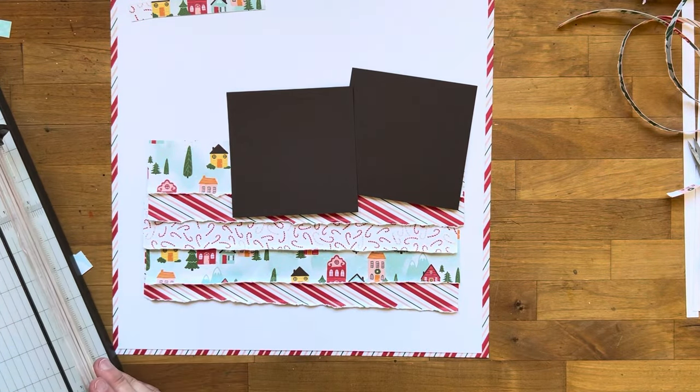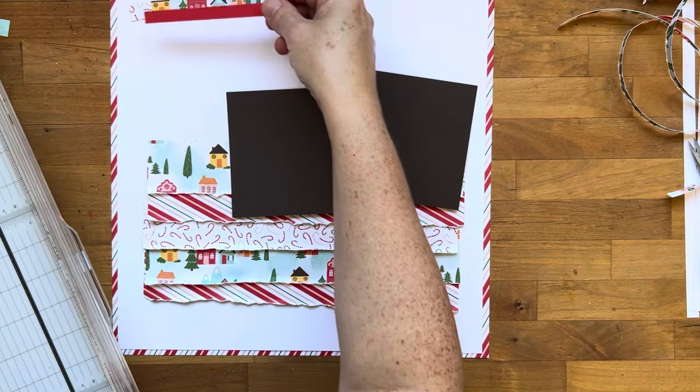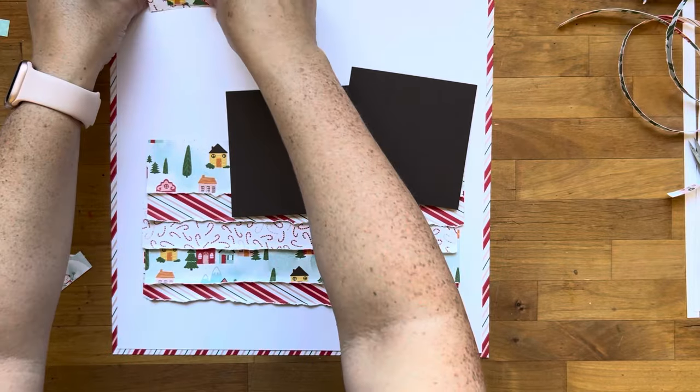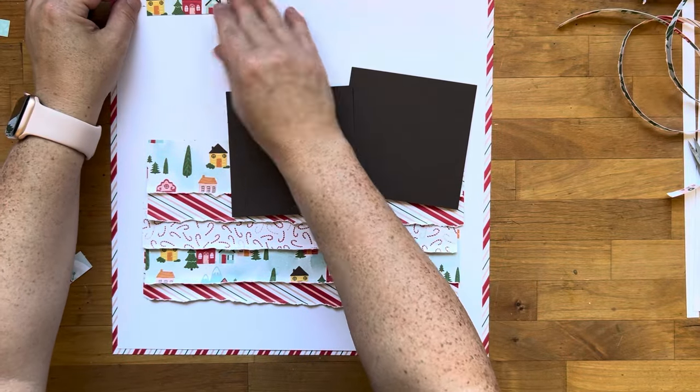You'll be able to see the upper left corner a bit better down the road. Initially I had three different strips — one strip of poppy parade cardstock and then a couple strips of patterned paper — but I do end up changing that a little bit.